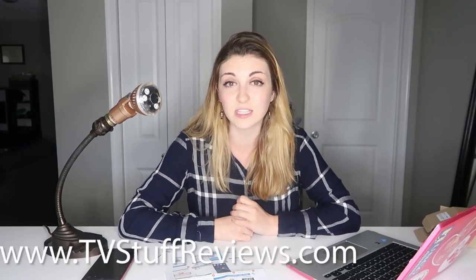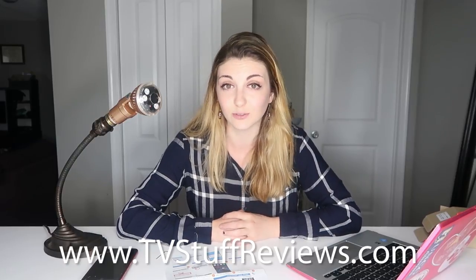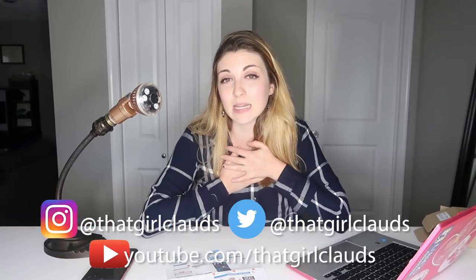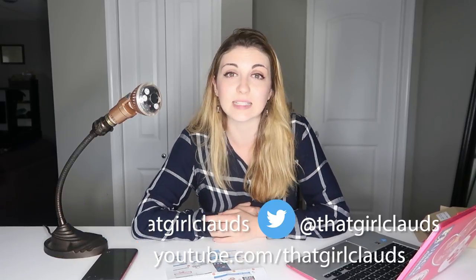That is it for my TubNet Cam review. I really wish that this product worked a little bit better — I was kind of excited for these, but unfortunately it is what it is. I feel like I have exhausted all of my options and these products are just frankly starting to annoy me. But if you did like this video, please give it a big thumbs up and make sure you subscribe to this channel for more reviews, as well as checking out tvstuffreviews.com. You can follow me personally at thatgirlclaws on all my social media — it's always linked in the description. Thank you all so much for watching and I will see you soon for another review. Bye!